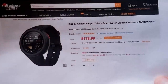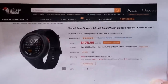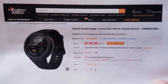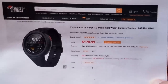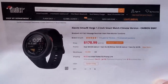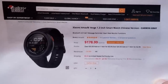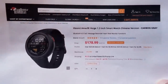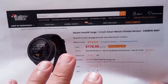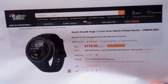This is the Xiaomi Amazfit Verge — a 1.3 inch Chinese-only version, not international, of a really fun fitness watch coming to us from Gearbest. Why would I bring in a Chinese watch? Well, for one, it's 2019 — show you new technology. By the way, January 5th will be Uncle Tick's four-year anniversary of this channel. We've come a long way.